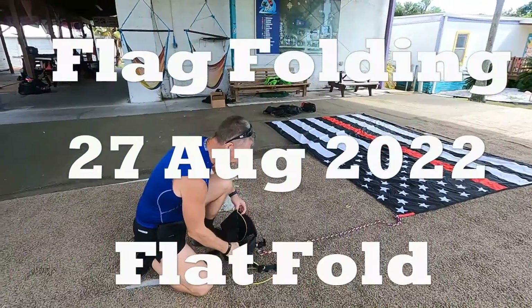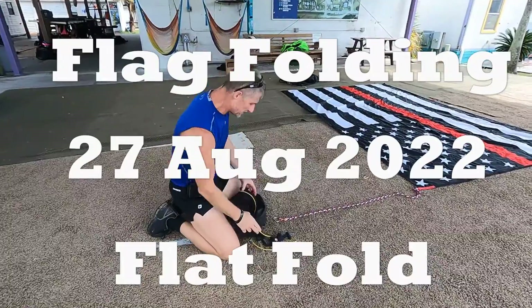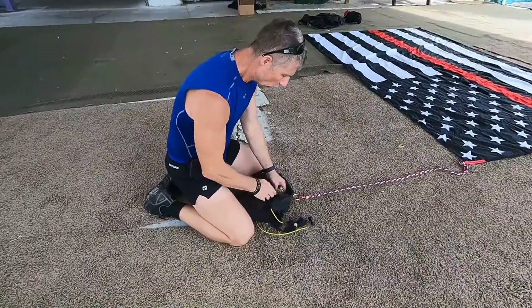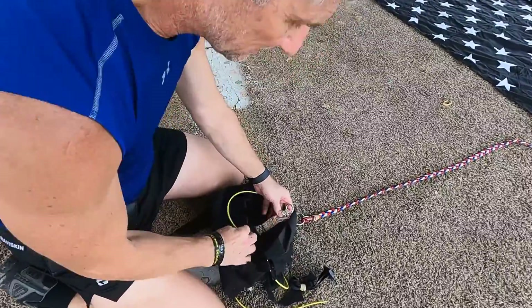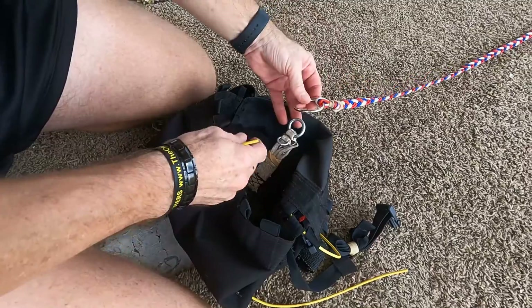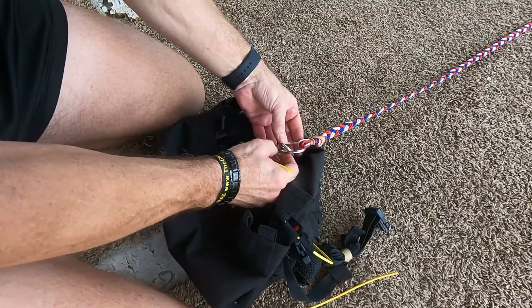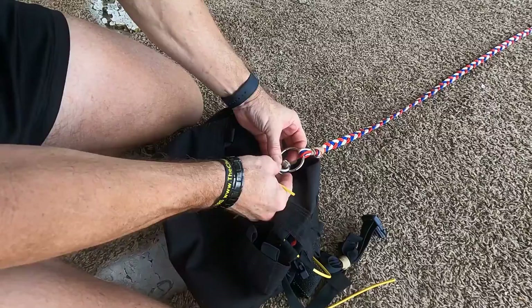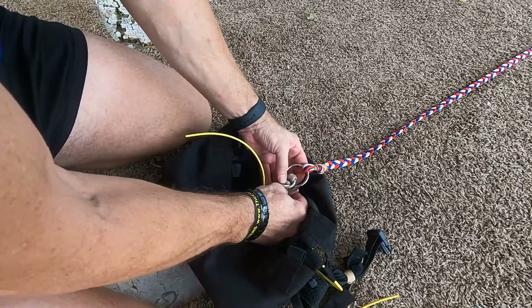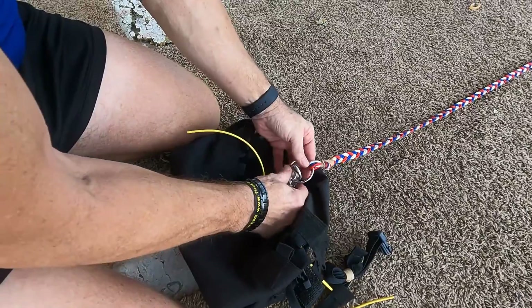What we're doing now is we're going to connect this flag into this bag. Inside we have a three-ring system — basically it's a cutaway system. Typical three rings: large, medium, small, and it goes the other direction.